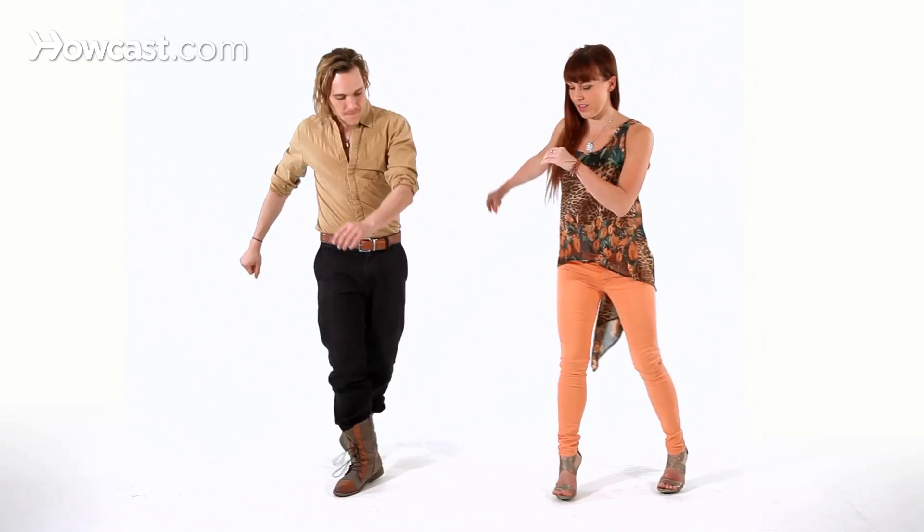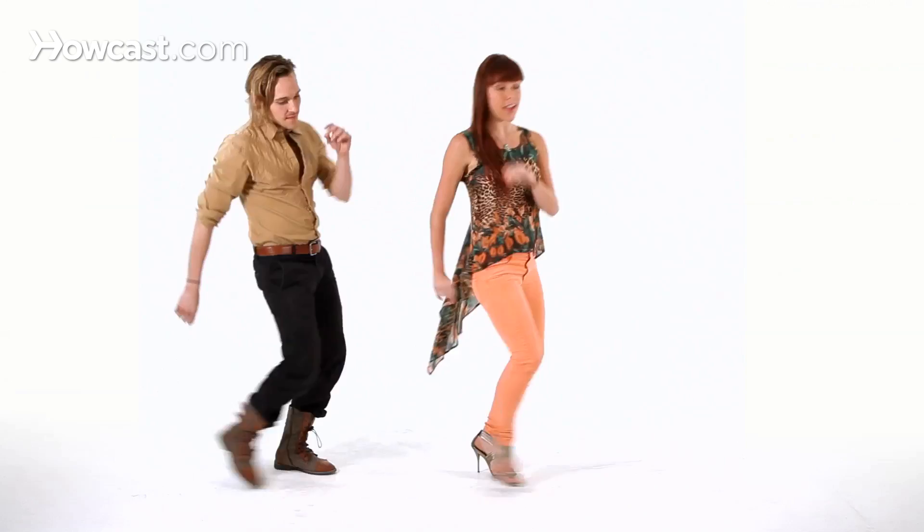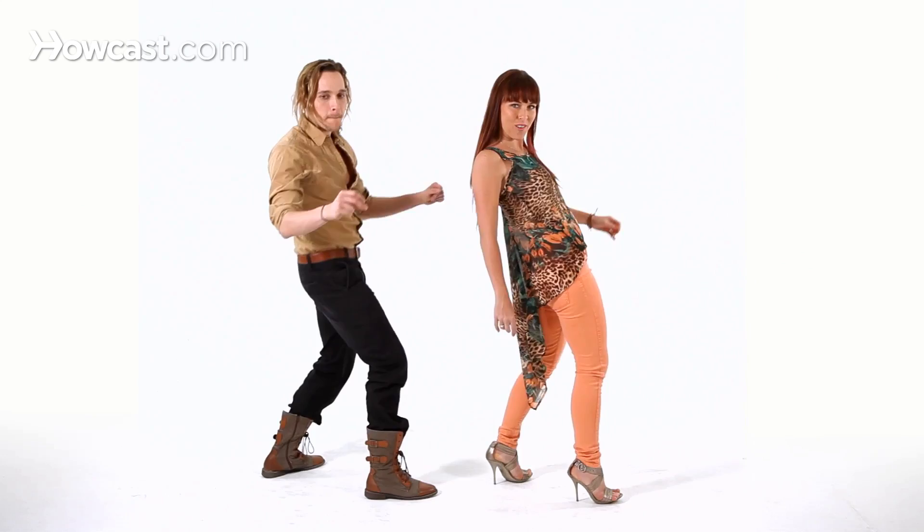We'll show you first, and then we'll break it down, starting with the right, going across. One, a two, three, a four, five, a six, a seven, eight, and a front, and a back, and a front. Look, look, look. And roll.